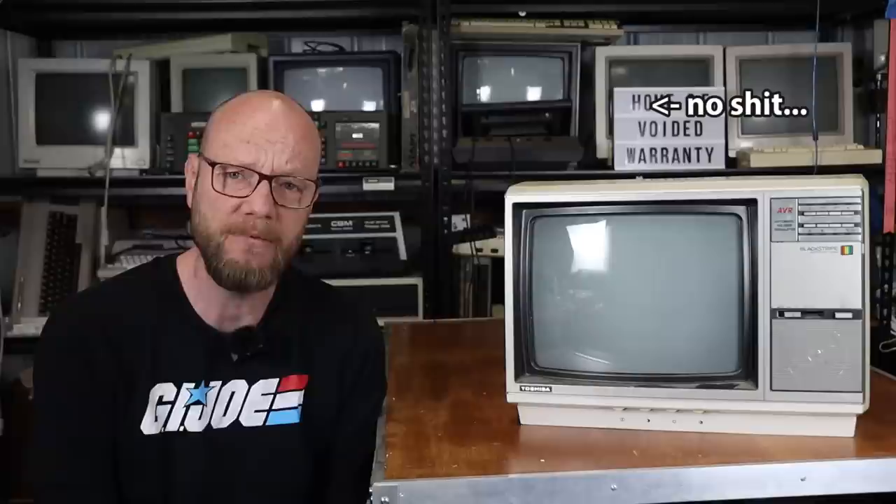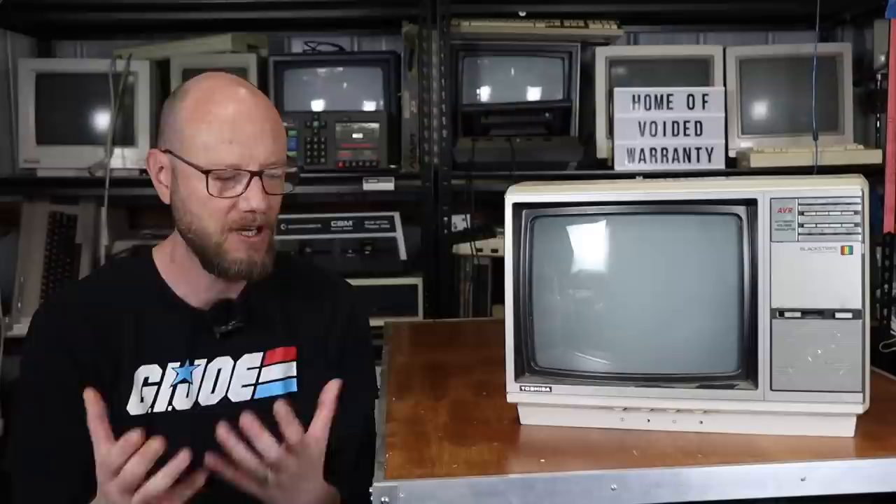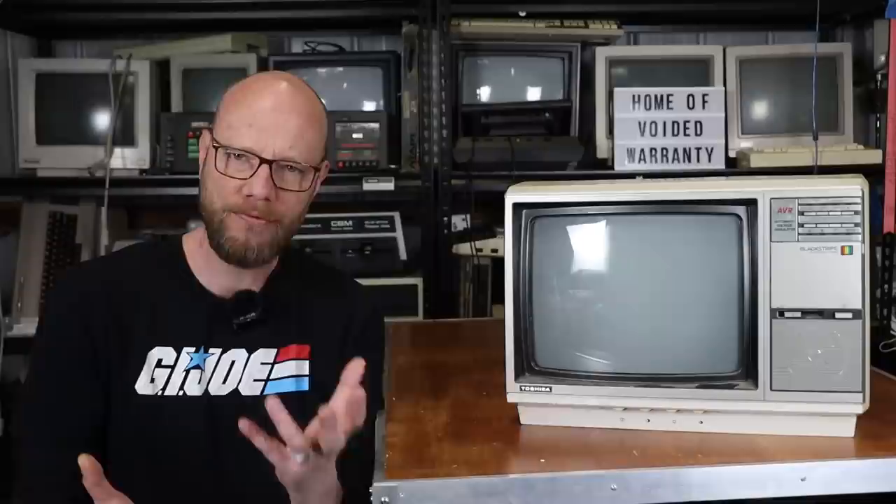G'day internet, welcome back to another video and something a little bit different. As a retro vintage computer game console person, I have a reasonable collection of CRT monitors and stuff like that. I've got flat panels that can take all kinds of inputs and all the rest of it, but there is something about a period-correct CRT that just works for me. It's not just about the functionality of the computer, it's about the aesthetic of the whole thing.